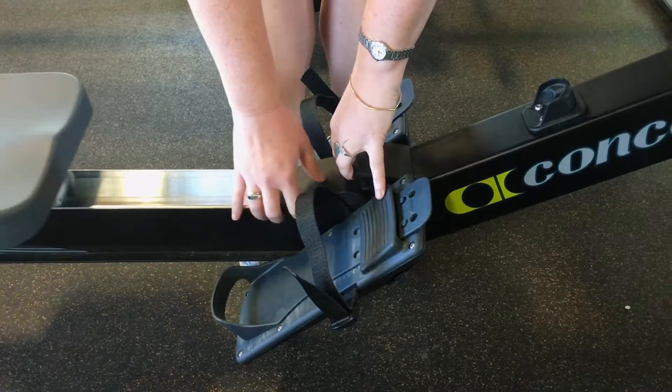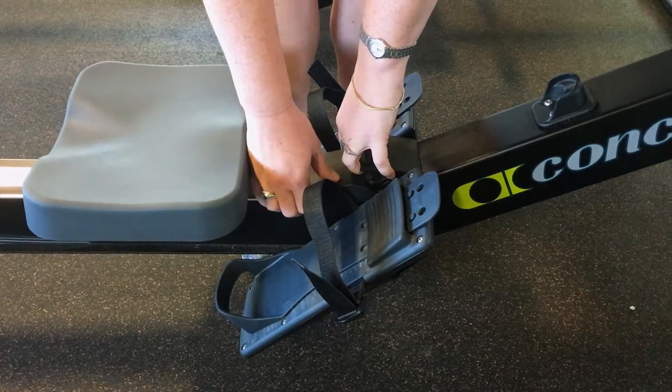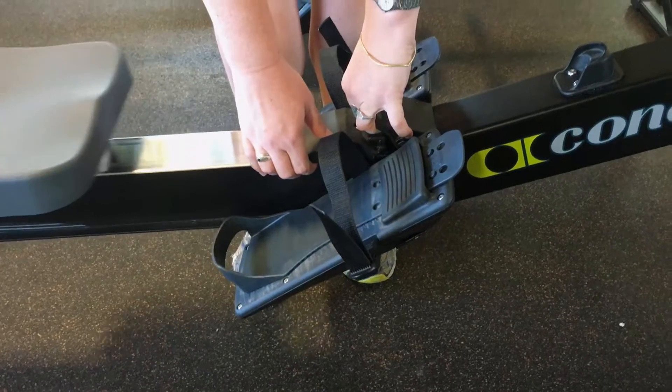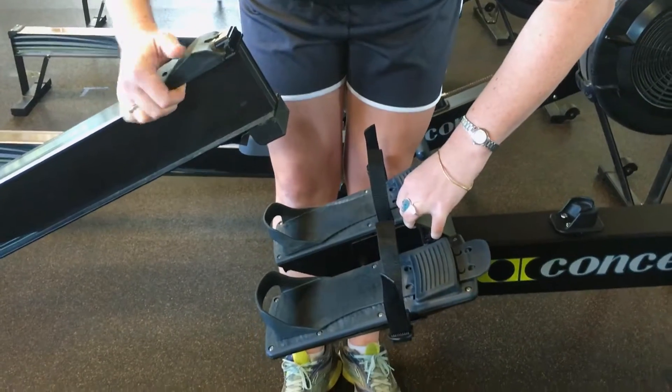Make sure that you're holding onto the other piece of the ERG, because when you pull up they're going to come apart and you don't want them to drop. With your hand pulling up on this piece of plastic, you're just going to raise both ends here. Again, be careful that the seat is sliding back — this should just come out.